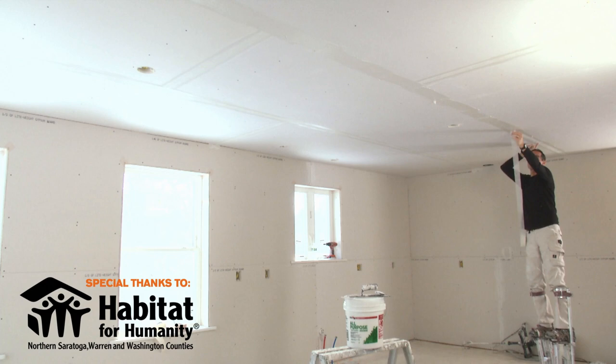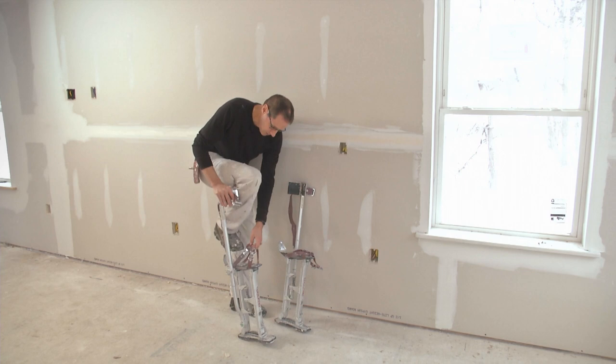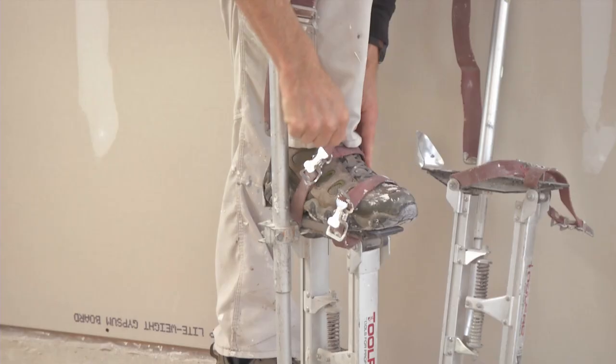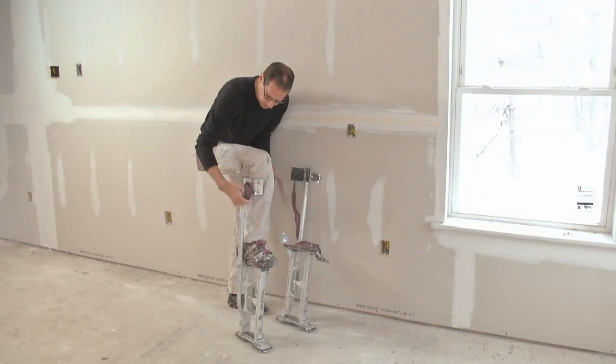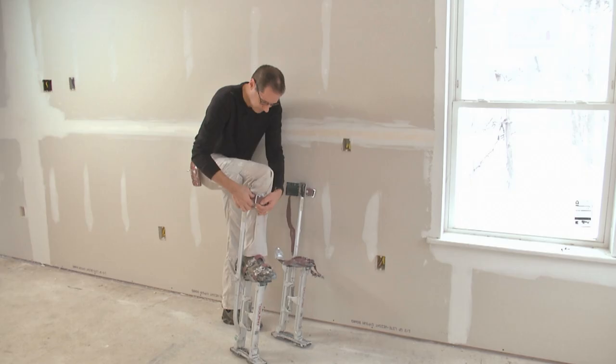They're easy to put on. I like to lean against the wall a little bit as I'm getting them on. So I put the first outside stilt on and as I'm leaning against the wall I kind of hop into the other one.